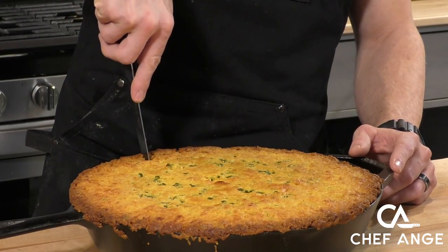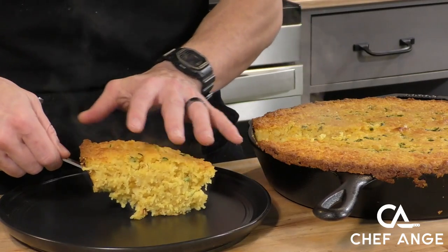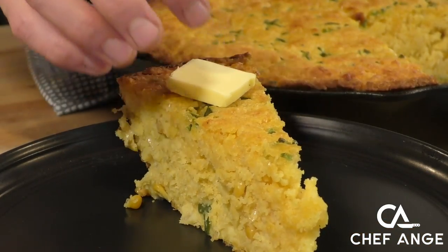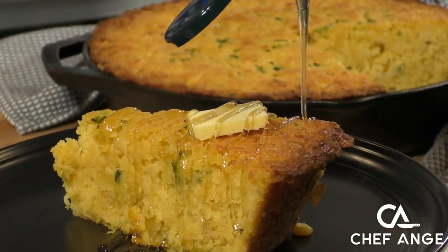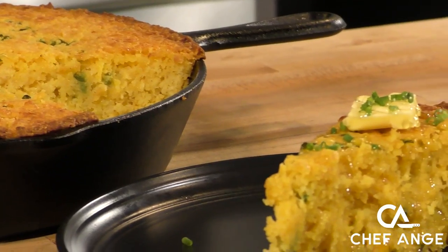We let it rest for about a half hour and you can see as I'm pulling it out it's super steamy and the edge just didn't quite make it — but it's still good enough that we got it out in one piece. Now we're going to give it the ultimate upgrade: a little slice of butter and some honey right over the top. Chives to finish because green stuff is pretty.